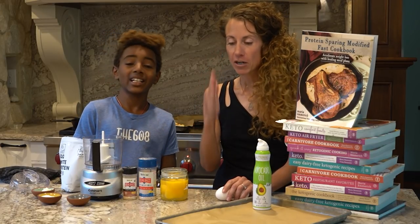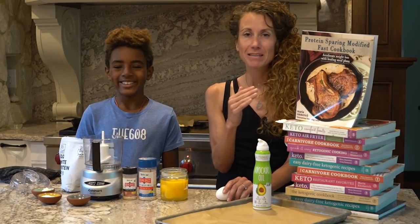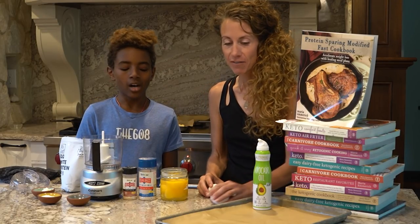It's a great way — if you're stalled and not losing any weight on keto, try this out. The meal plans are amazing. The protein sparing modified fast cookbook.